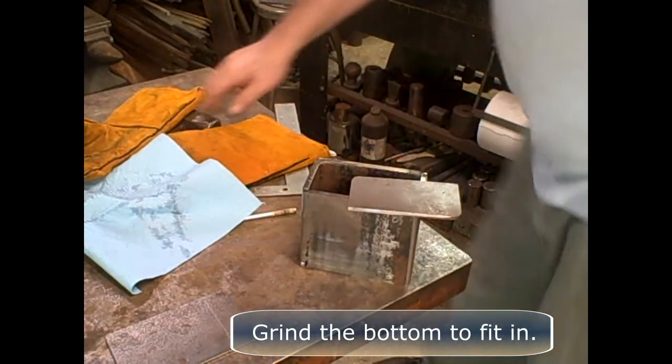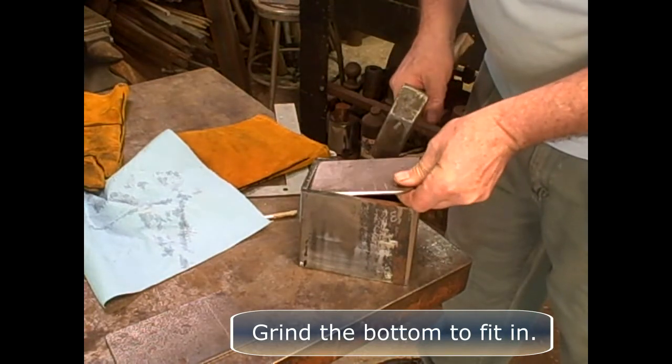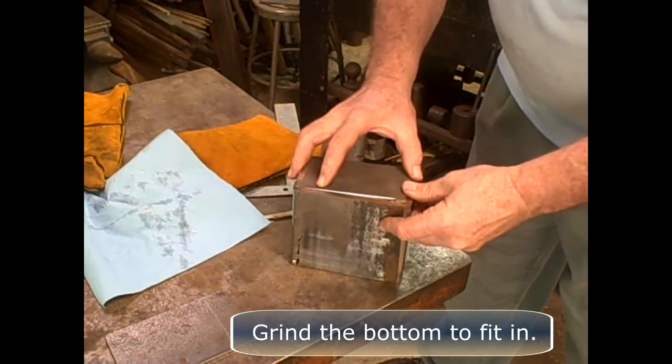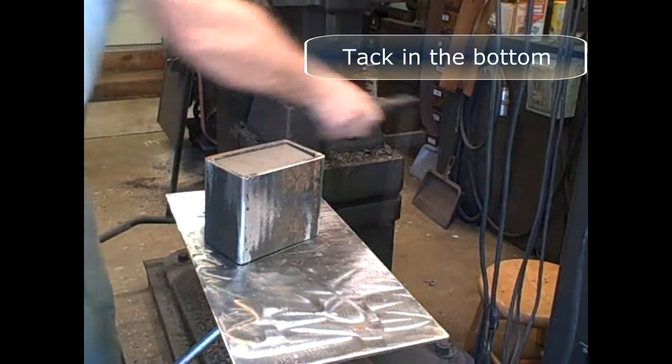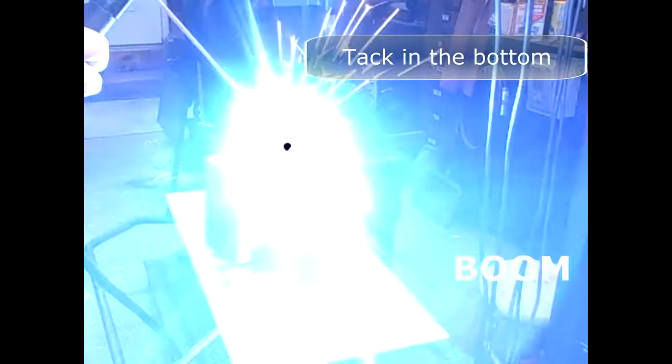Grind the bottom to fit in. Got my little persuader there — just tap it in. Tack in the bottom and push it in about an eighth of an inch or so.